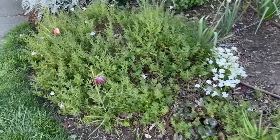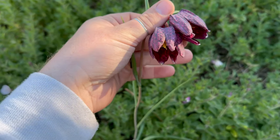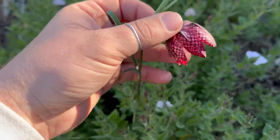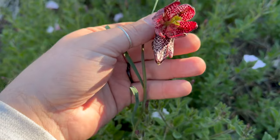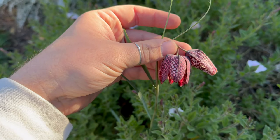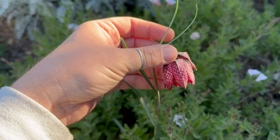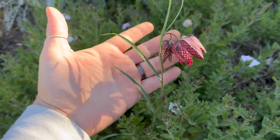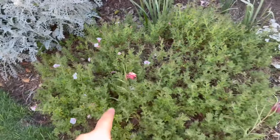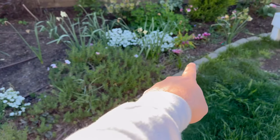Last thing before we do this project — my snakehead fritillaria. They're starting to wind down; you can see they look a little aged. Is that not the coolest thing? They're these checkered blooms — snakehead fritillaria. They come in multiple different colors; you can get them in all white or in this purple checkered. I didn't think they were going to come back for me, and they did. There's one there, one there, and there's another one coming up there, and I think two or three over there.